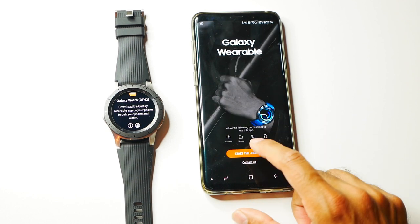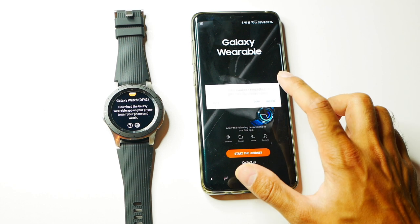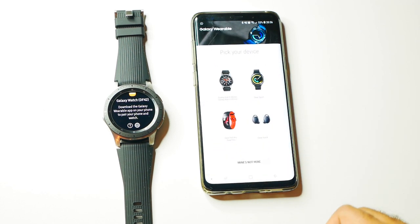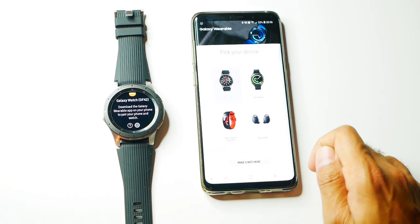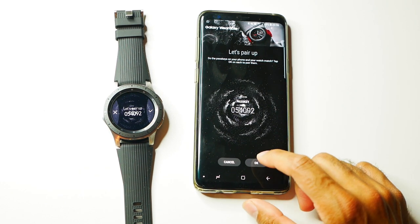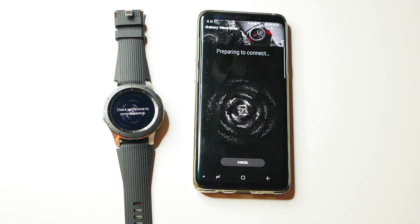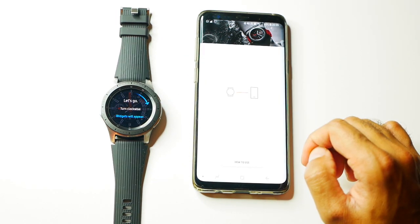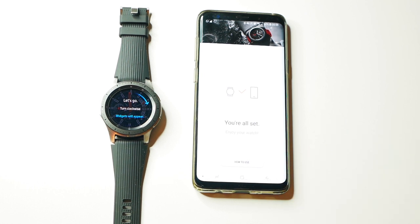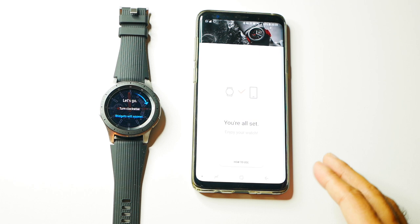On the app you click on 'Start the Journey', click Allow, then choose the Galaxy Watch. Confirm that the passkey is correct, then wait for it to connect.